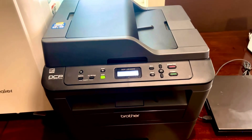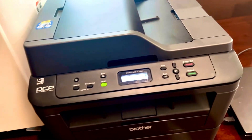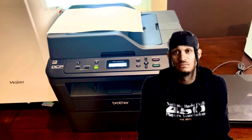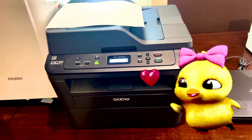I just tried to print my thing again and it printed. So that's all you have to do. It's so weird, but yay! Hope this helps ya!